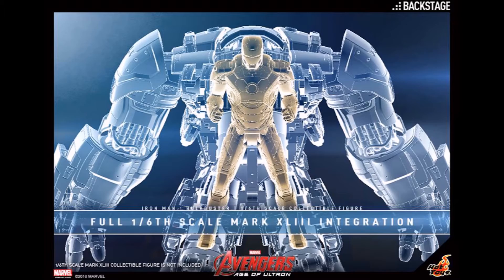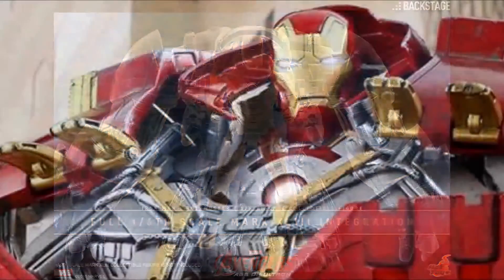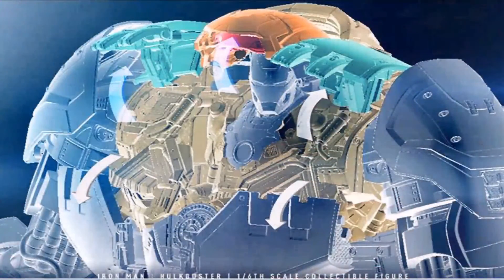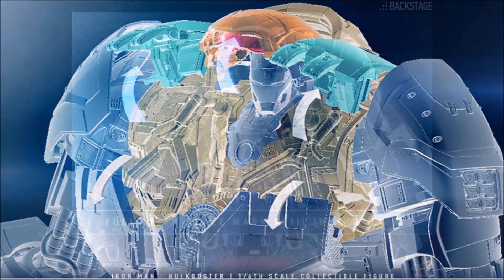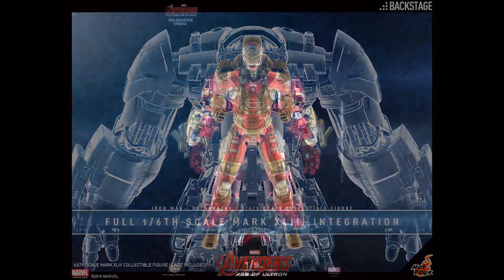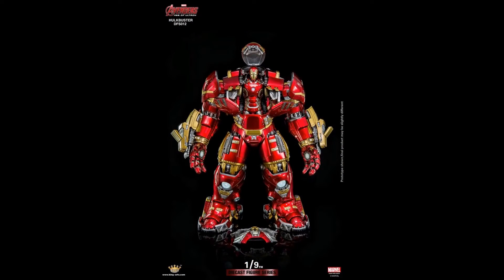It still includes the Mark 43 bust, similar to the way the Ironmonger had the Obadiah Stane bust inside of it. And after you remove that from inside the Hulkbuster, you'll be able to replace it with the full 1/6 scale figure. A lot of people have been asking for this ever since they've seen it done with other manufacturers who have offered the Hulkbuster.